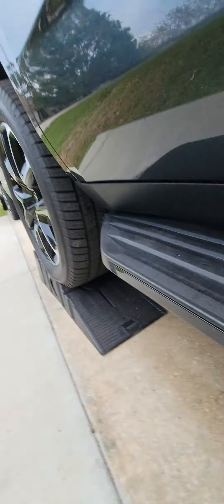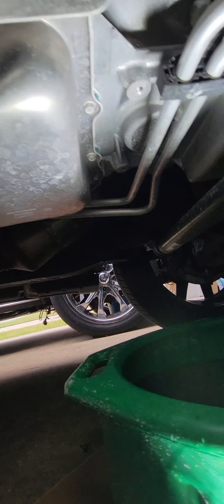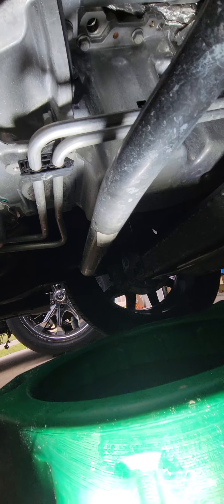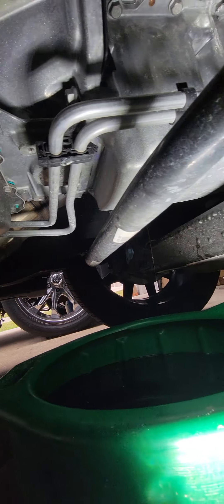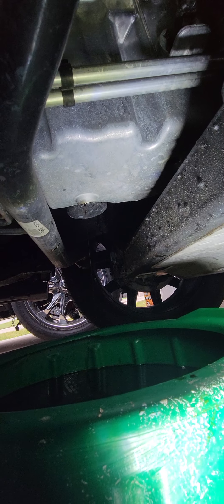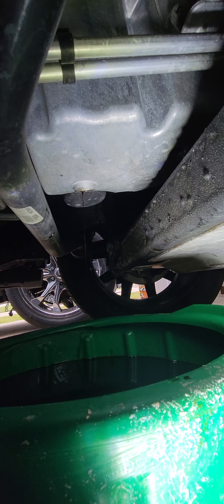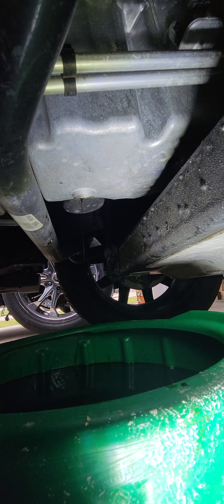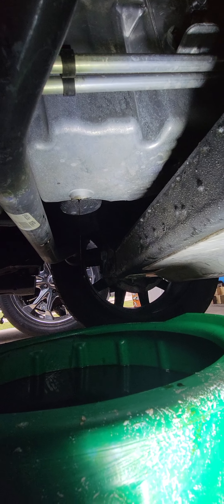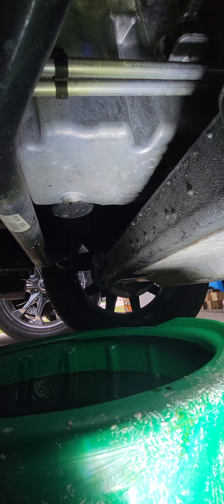I'll show you why — I don't even jack up anything. I just put the lift up the back a little. You're gonna need a 15mm socket. The drain bolt is on the bottom, towards the driver's side, and it slants a little bit, so you want to try to have your vehicle level.